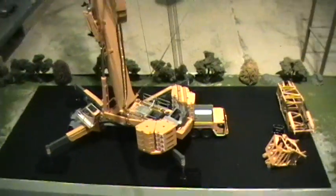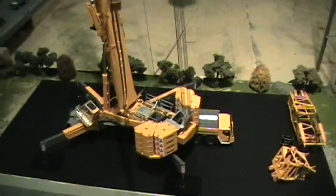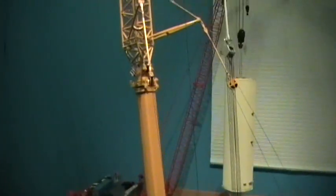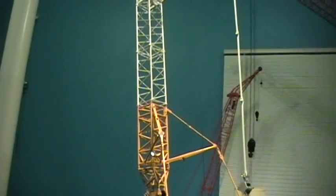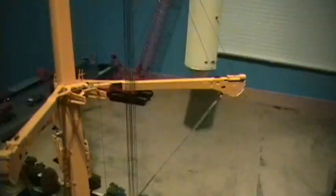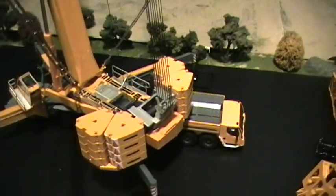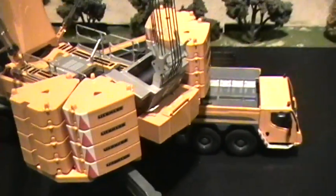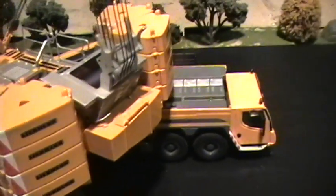Here's my LTM 11200 — I added the AC 500 luffing jib to it, but the drum is off the GMK 7550. It's not perfect, but I think it looks pretty cool.